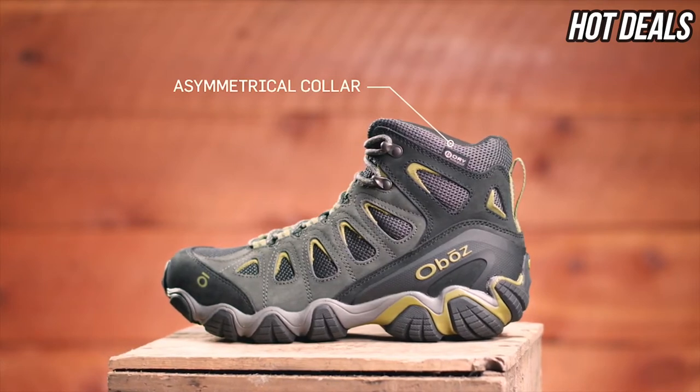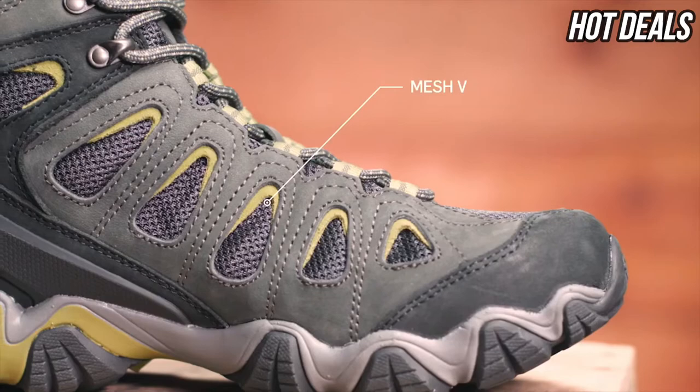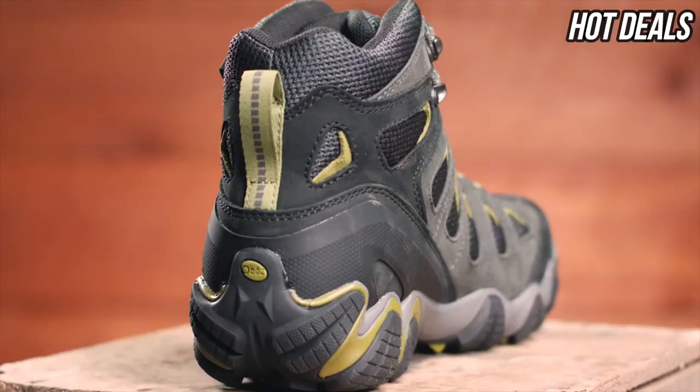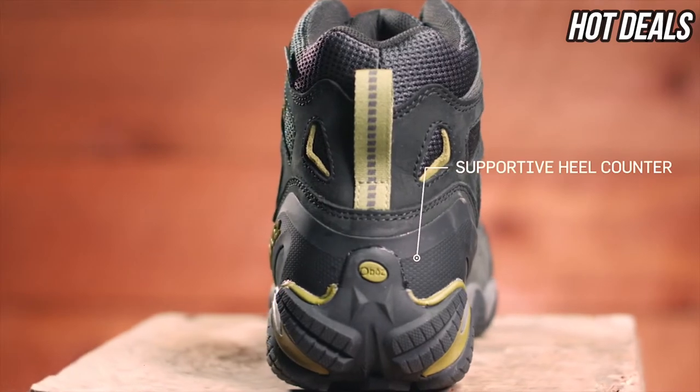This waterproof Nubuck leather and fabric mid features an asymmetrical collar designed to comfortably articulate with your ankle motion. Large mesh vents increase breathability and a supportive external heel counter secures your foot for unbeatable, all-day comfort.